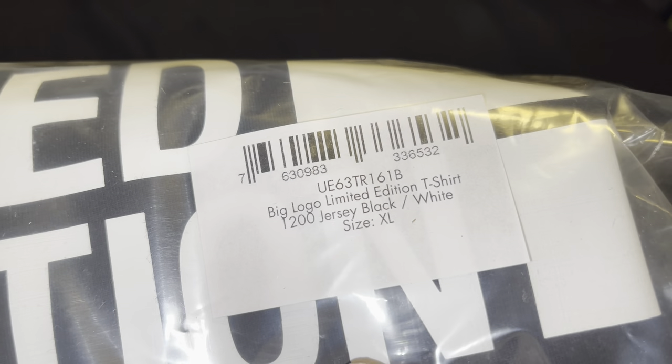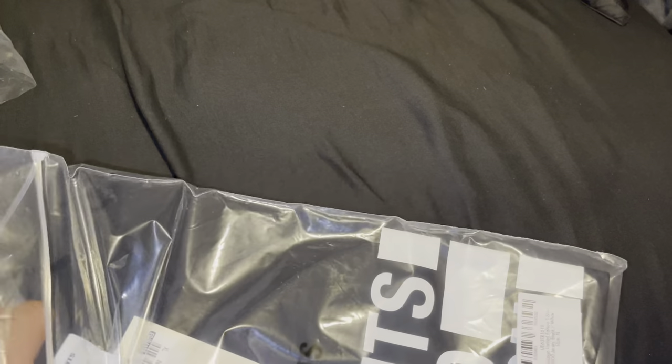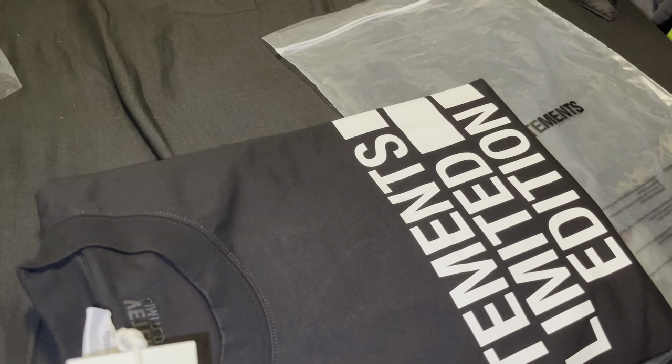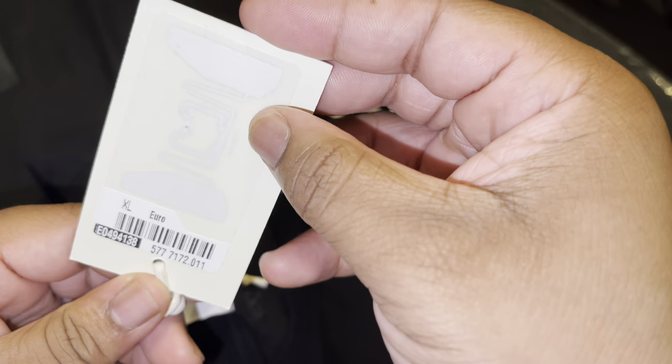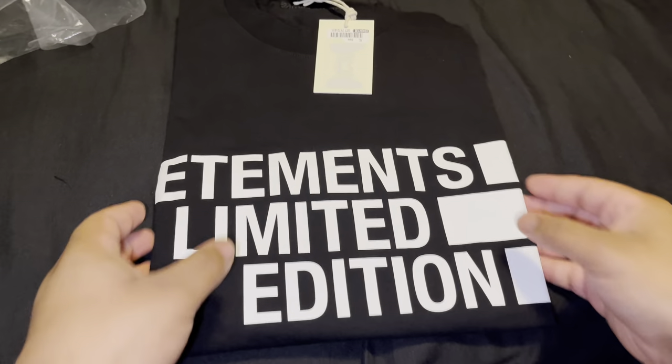So it's a big logo limited edition t-shirt, 1200 black and white jersey, size XL. Now we're about to open it up. This is the plastic from Satire, and I believe this is the bag from Better Months. The bag says Better Months — I got a Better Months case on now. He made Balenciaga too, so same style pretty much. Better Months go-to tag, then you got the Better Months right there, Better Months limited edition.